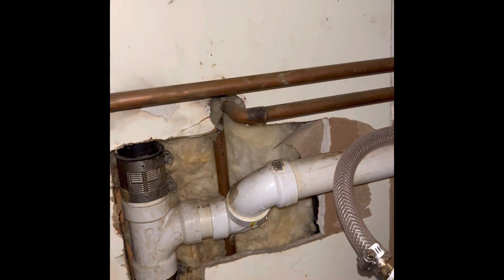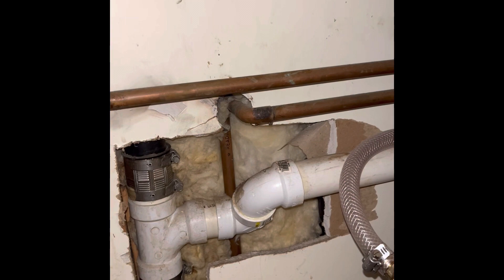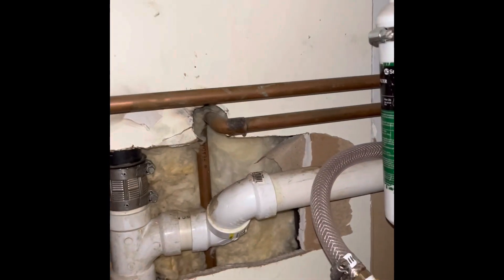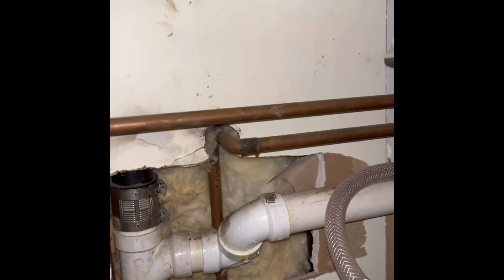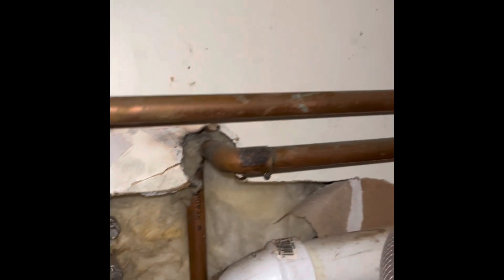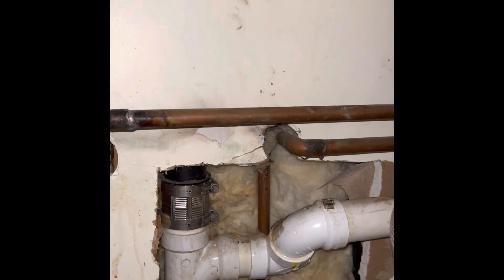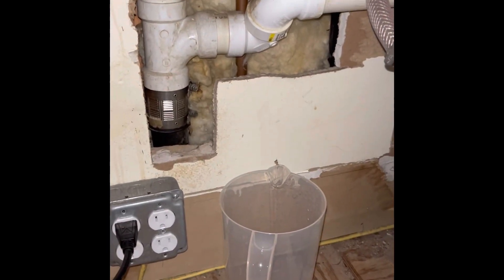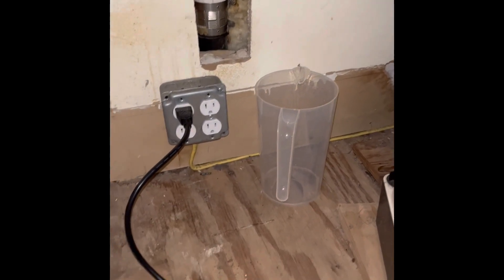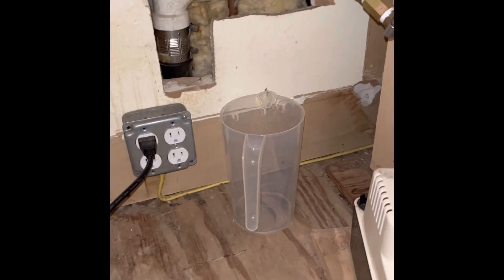It turns out the pinhole leak was right behind my ice machine. These pipes are exposed and it's this little elbow joint that sprung a pinhole leak. I hit the shut off so the water is now off. I put a little bucket there and had a fan on this area overnight to dry it out.